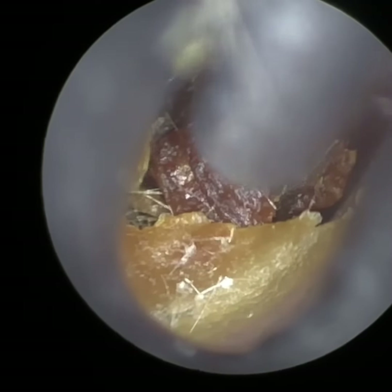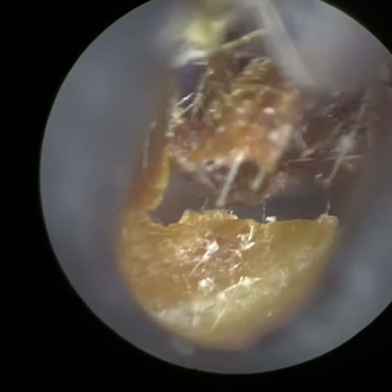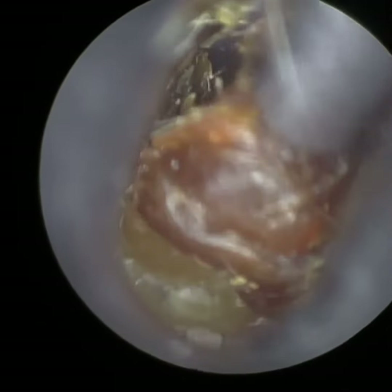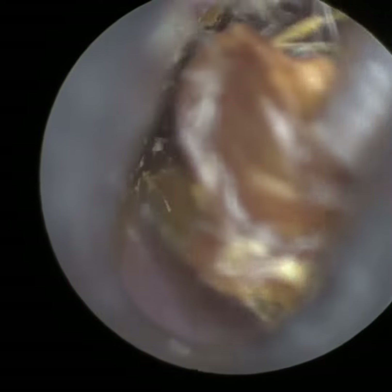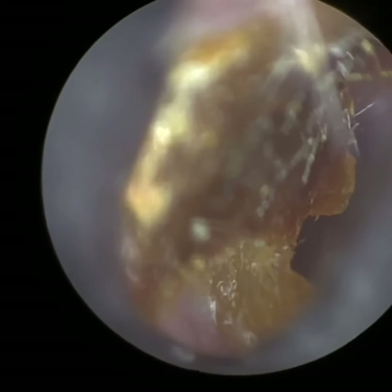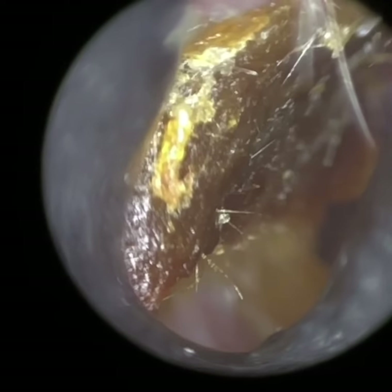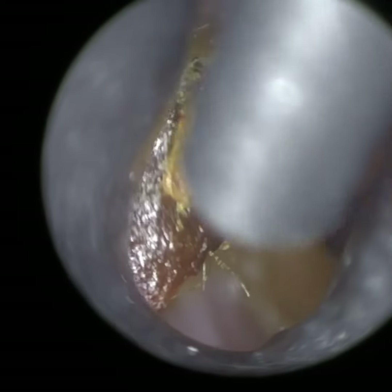We're using a 3.5mm speculum here to dilate the entrance of the ear canal and to straighten it, which allows me to insert the suction probe into the ear. We've already removed that wax off the eardrum. Now you can see there's a bit of dry skin on the posterior canal wall, and I've just adjusted the focus — that's what's so great with the WaxScape.